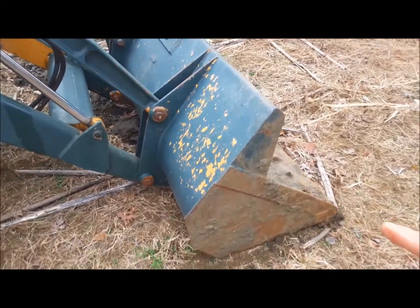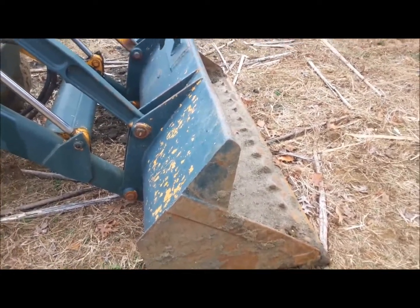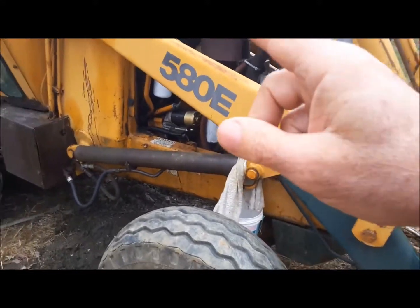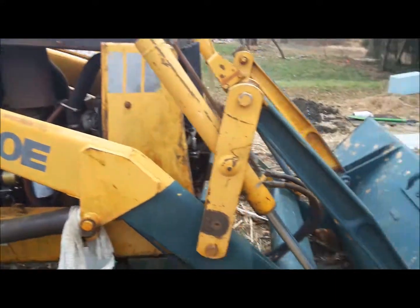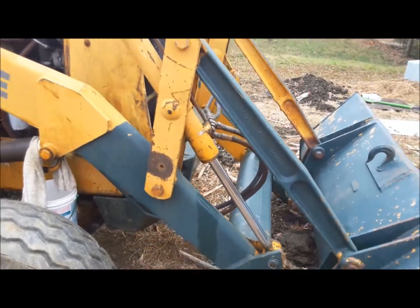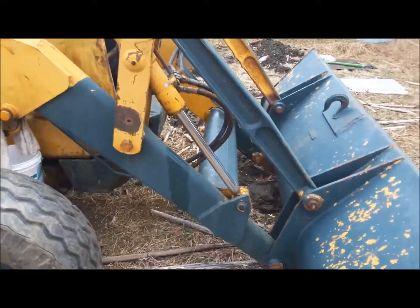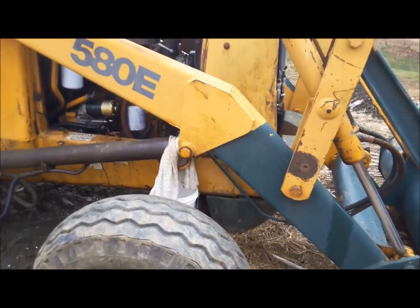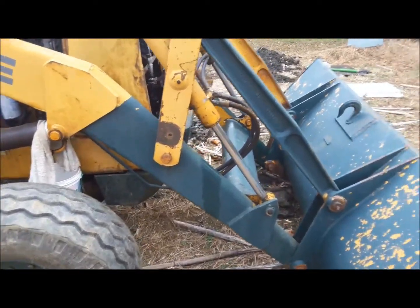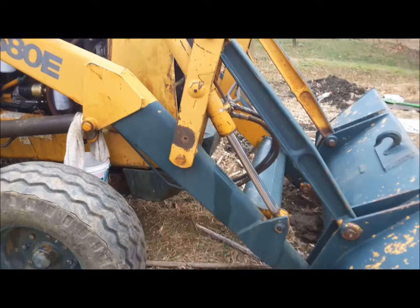The bucket — why is it made so foolishly? There's no way of telling when the front of this bucket is level. They had some kind of connecting rod over here on one side at one time, but they need something on this bucket — I don't care if it's a bubble level or what — so you can see when it's level, or some kind of indicator or switch that would activate when it's level. It's hard to tell; you're constantly guessing, which makes you work a little harder.